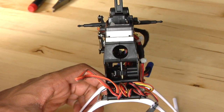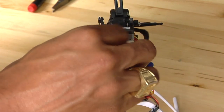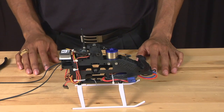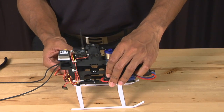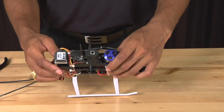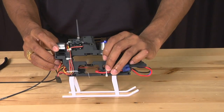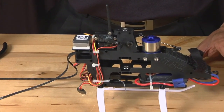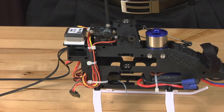Now that we have our new belt, we are going to insert it back into the frame. Make sure that it goes over the pulley. Simply slide the bearing block back up and re-engage the top bearing, making sure the block is aligned with the frames. Once aligned, use your Phillips head screwdriver and replace the four screws that were holding the block into place.